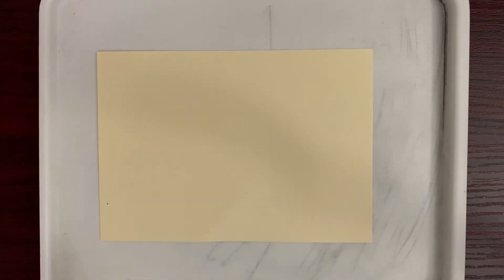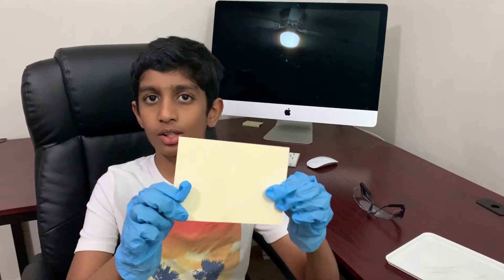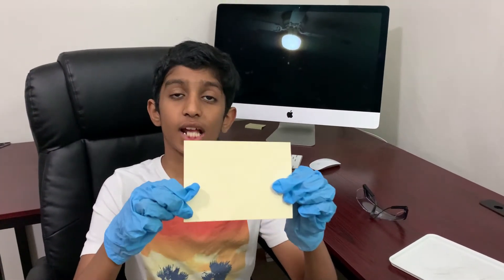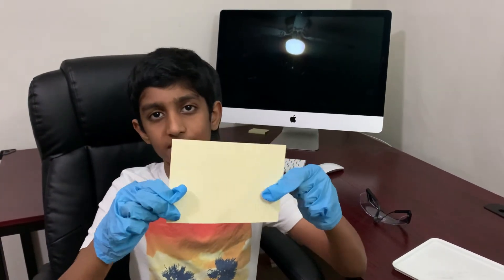Now we're going to find out how to make that ink visible to the human eye. I've let it dry for five minutes and even now it's still invisible. We're going to learn how to make it visible to read the message.